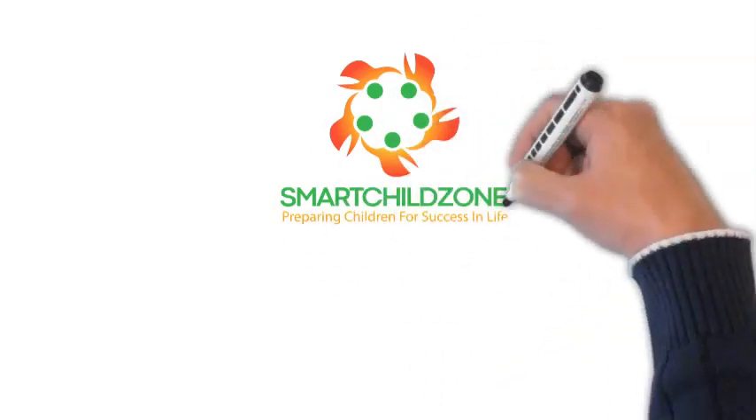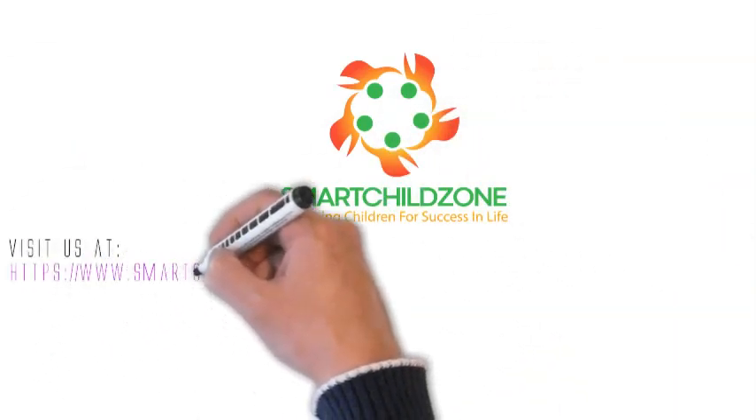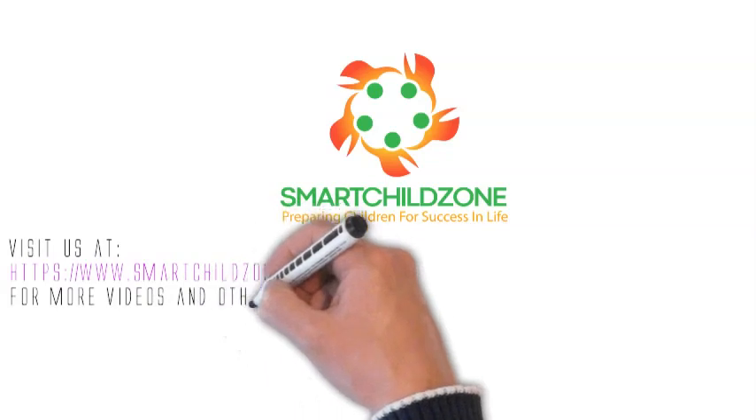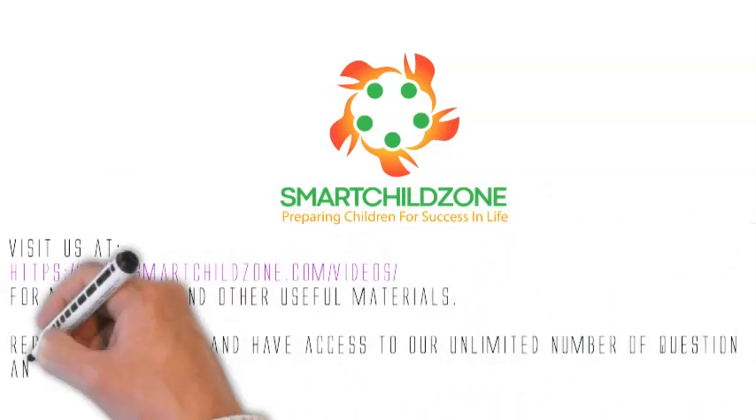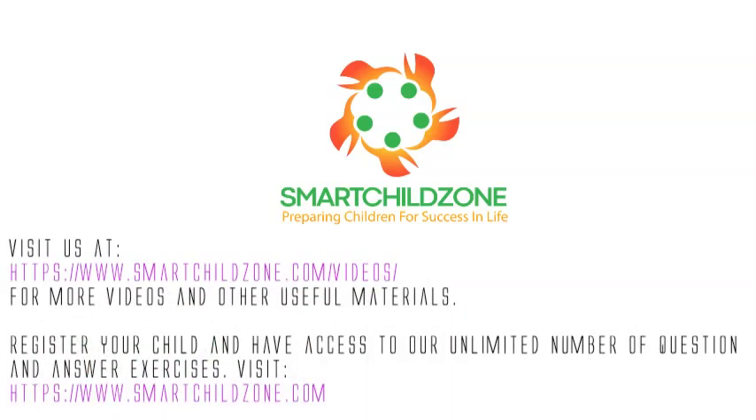For more videos and other useful materials, visit us at www.smartchildzone.com/videos. Register your child and have access to our unlimited number of question and answer exercises. Please go to www.smartchildzone.com and start your child.